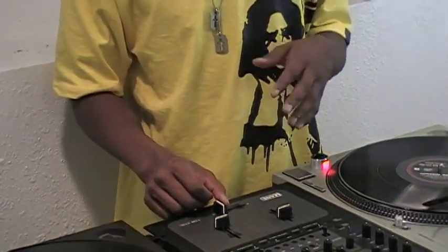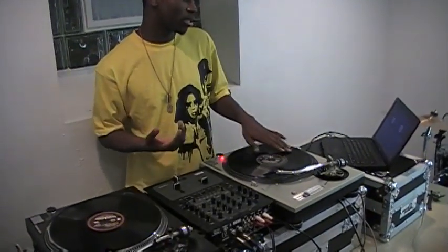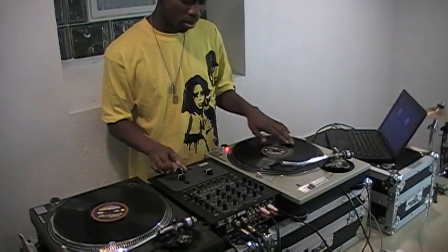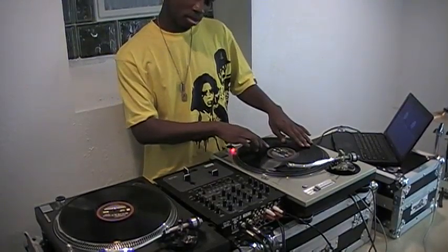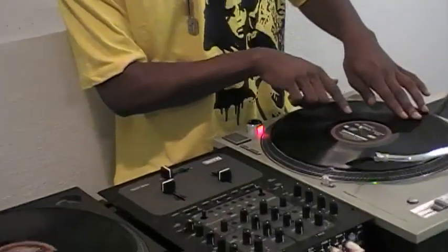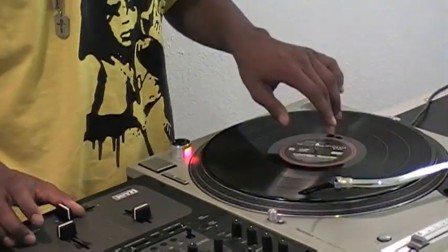Now for the left hand, which controls the actual record — the movement is pretty simple, it's just forward and backward. You don't want to go too far. The range of the sound goes about from here to about right there. You don't need to really move the record further than that.